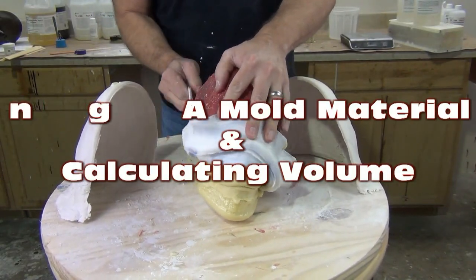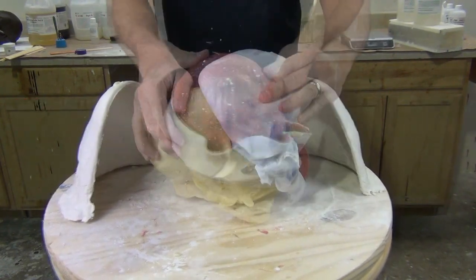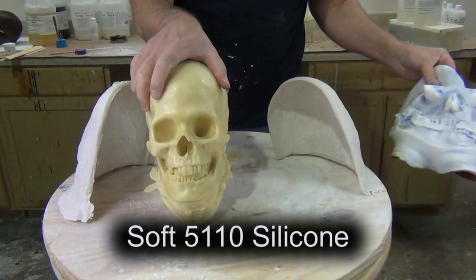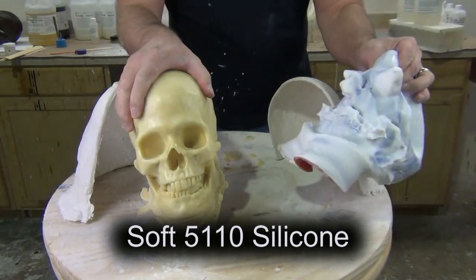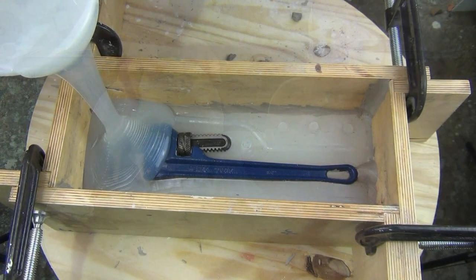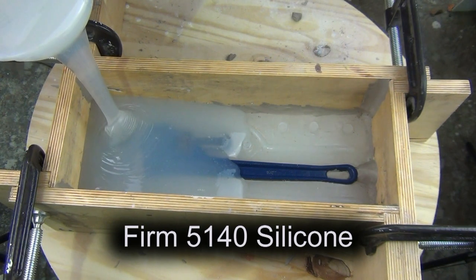Choosing a mold material and calculating volume — these are probably two of the most asked questions we get through our website and YouTube channel. In this tutorial we're going to cover the thought process of choosing a hard or a soft silicone for a particular pattern or mold process, and also how to calculate volume. We'll be covering the rectangular volume formula, and I'll link to a video at the end on cylindrical volume.